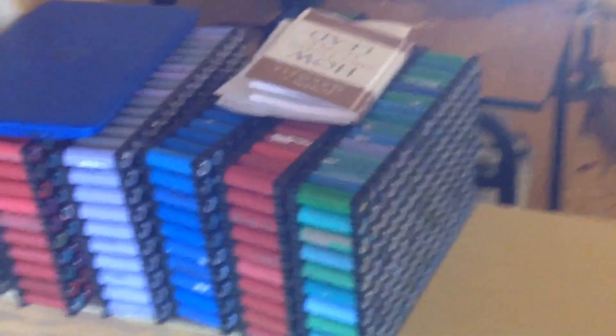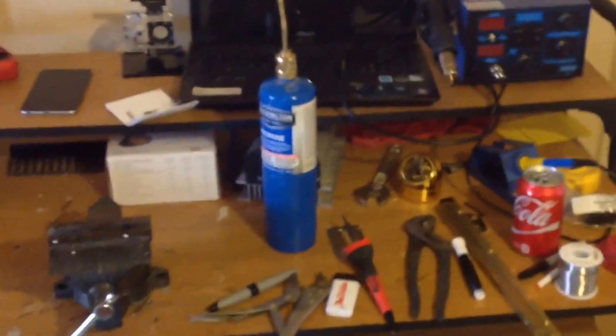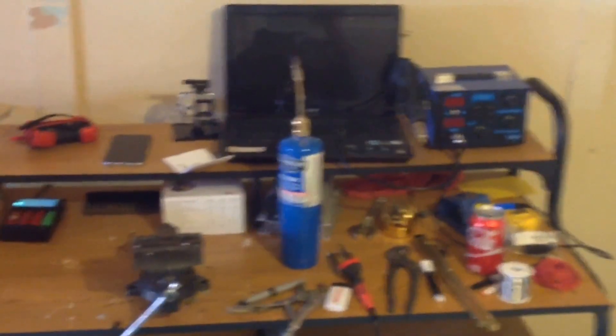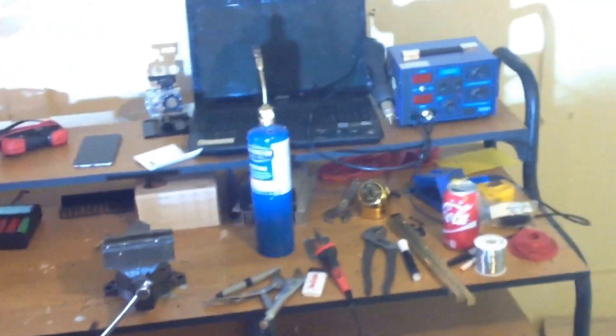I'm still about to work on them right now. We have some cells over here — cells all over the place. This is my little invention office, my technology bench. This is where everything is being made.